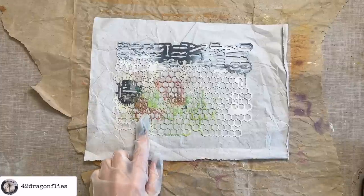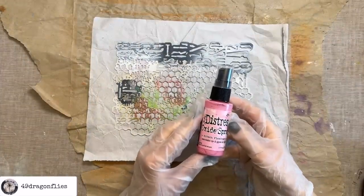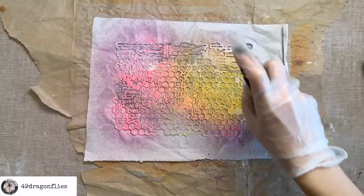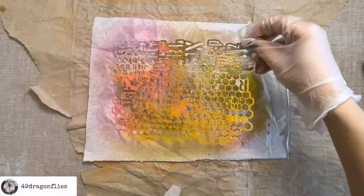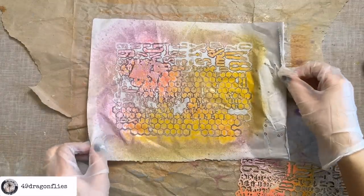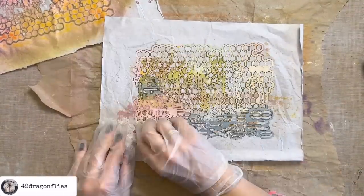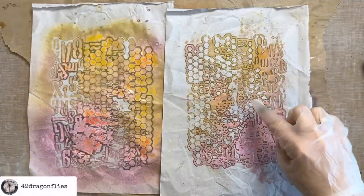Lastly I'll use this stencil from Studio Light, and I'll start with kitsch flamingo and add fossilized amber. Now that looks a bit crazy — I love it! And the reverse image — so fun, I think I like this one better.